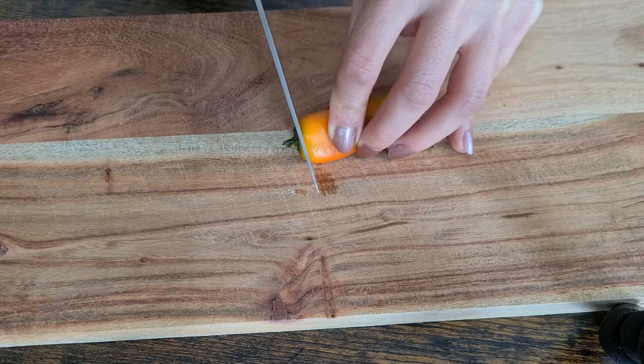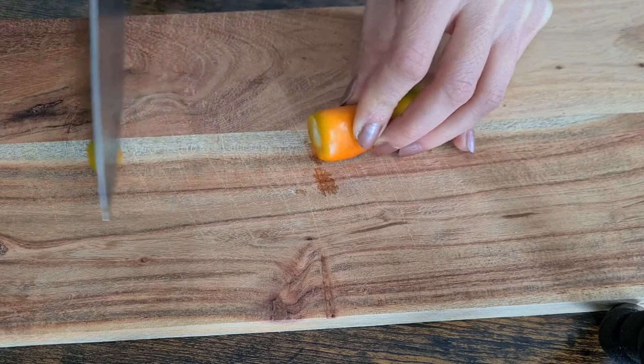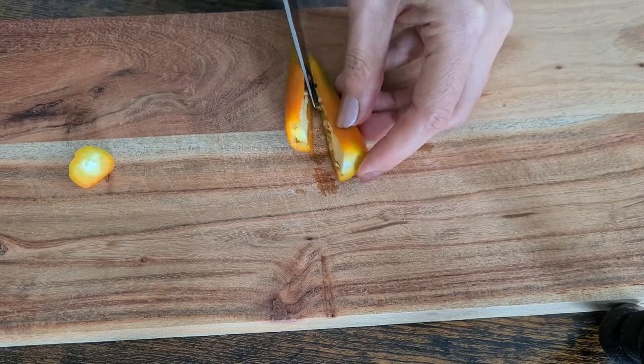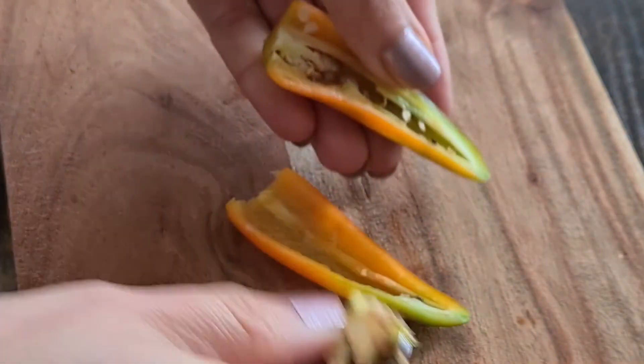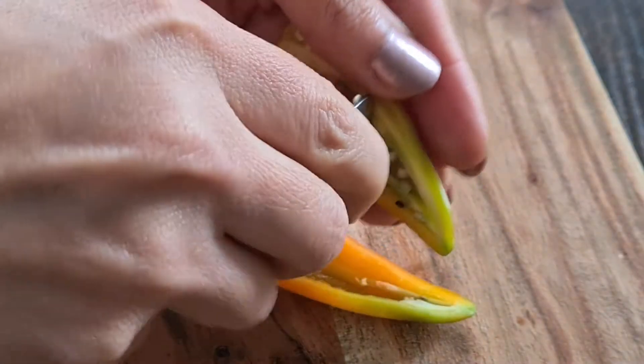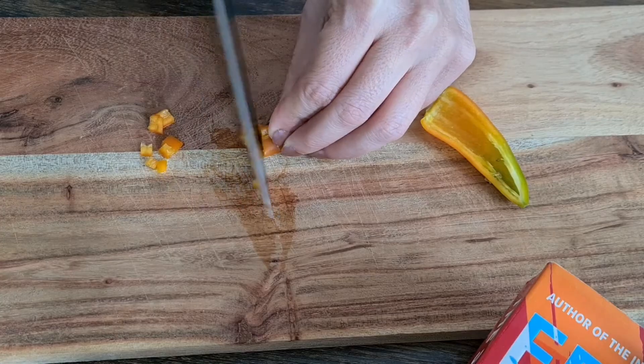Next comes the jalapeño pepper. First remove the stem, then slice it in half and use a spoon to scrape out the seeds and membrane to make it milder. You can leave the seeds if you prefer a spicier guacamole, but I remove them. Then finely chop it up.